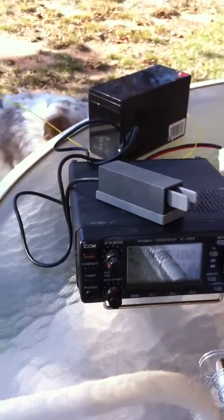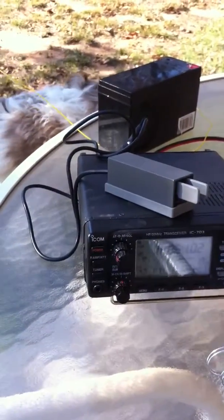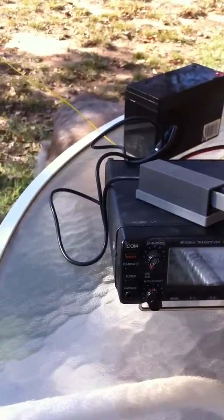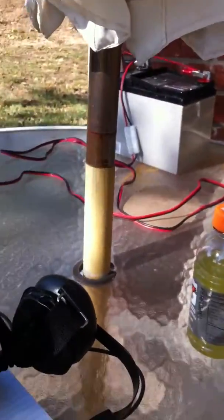Here's the 703, set up here on a table on the patio at a friend's house. There's the battery over there, headphones, notepad.